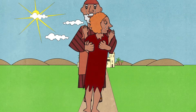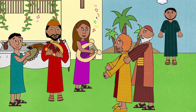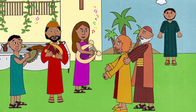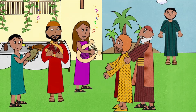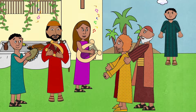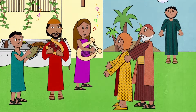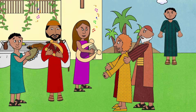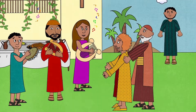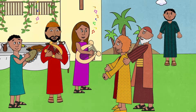He threw his arms around him, kissed his neck and kissed him again, and they both cried with joy. The younger son began to say sorry, but the father didn't even let him finish. Instead, he took him home, put on a beautiful robe and shoes on his feet, then threw a huge party with music, dancing, and food. The older brother heard the music and came to see what was happening — he saw his younger brother and was very angry.